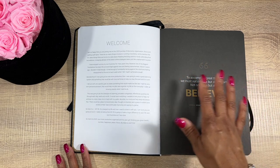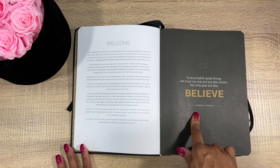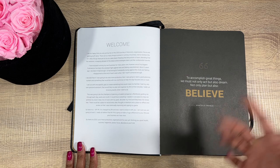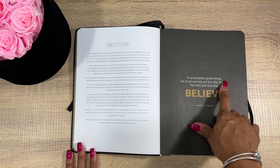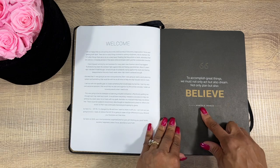Not gonna lie, a couple of days I was feeling like I just ain't gonna do this week, but they have an inspirational quote on each page. I know that from the 2022 planner I would read those and they'd be motivating. This one says: 'To accomplish great things we must not only act but also dream, not only plan but also believe.'